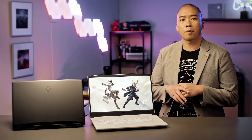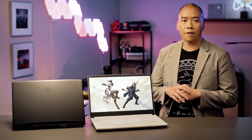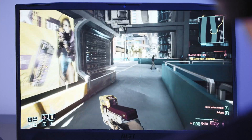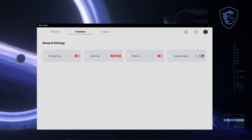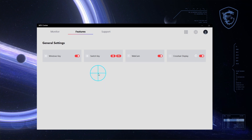Tired of playing with a sniper rifle without a crosshair while you're in scope mode, or a crosshair expanding when you're firing your gun? By pressing FN and the down arrow, the crosshair will be fixed right in the middle of your screen. You can open up MSI Center and customize your crosshair to your ideal color and position.